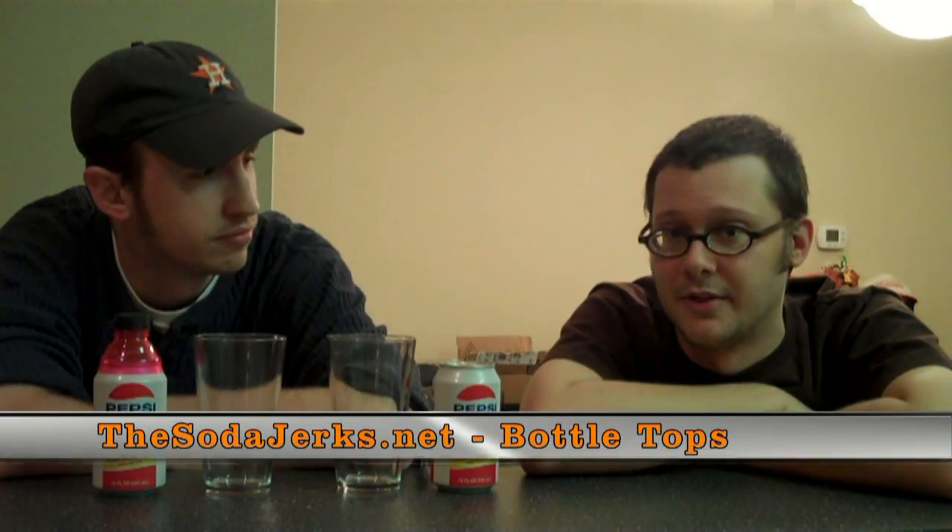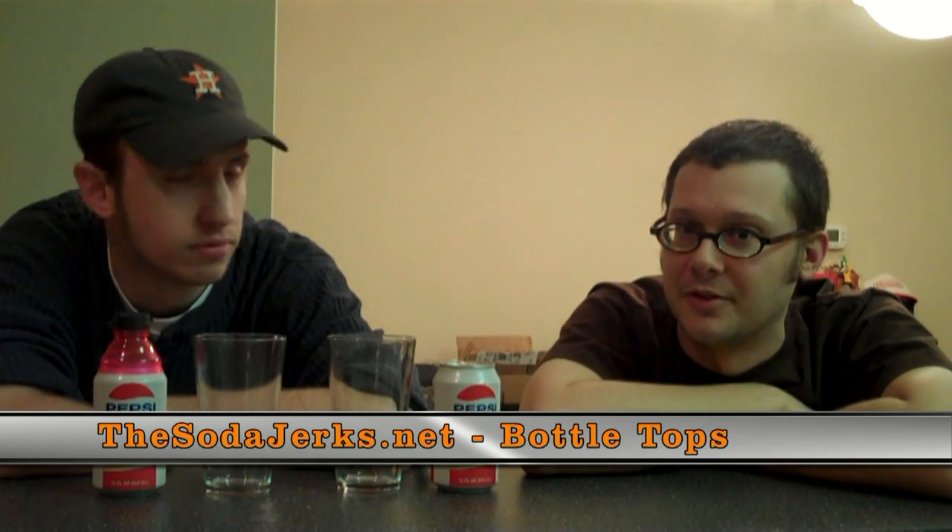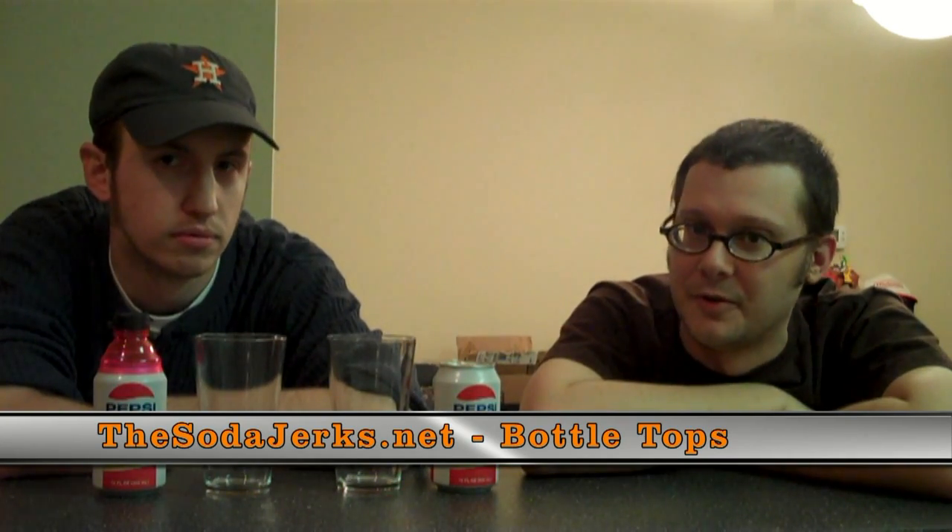Hey everyone, this is Mike, and this is Aaron, and we are from SodaJerks.net, and today we are going to do another video review for you.